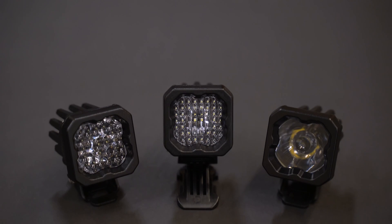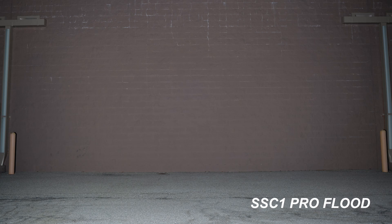They're available in three different beam patterns. We've got the flood, which is going to spread light everywhere. The spot, which of course is just going to focus all that light with those TIR optics and direct it way down the road. Or the new wide optic,